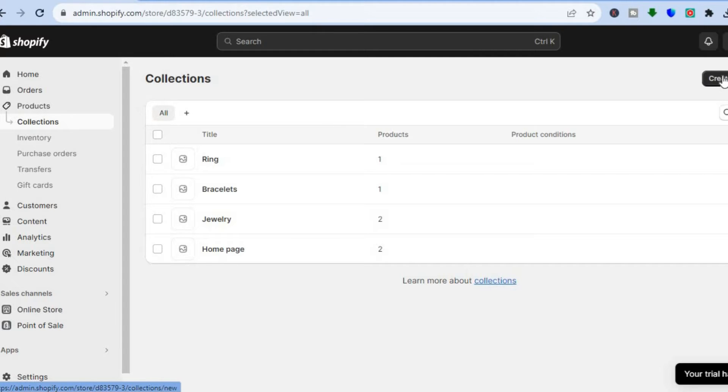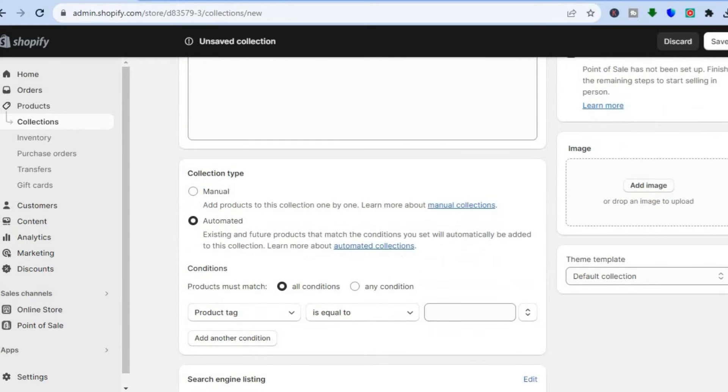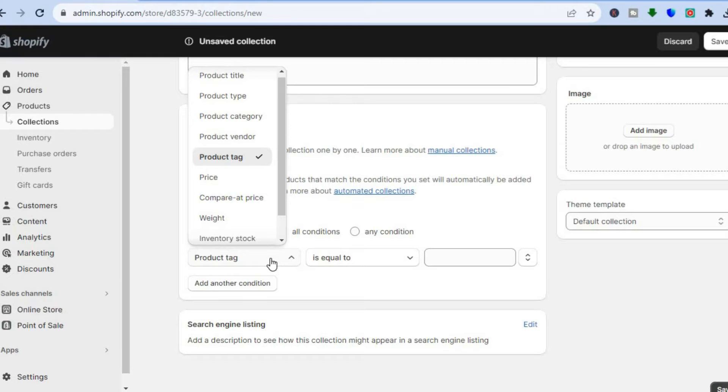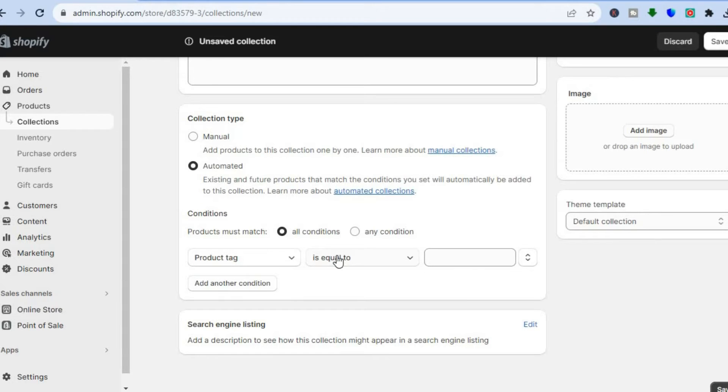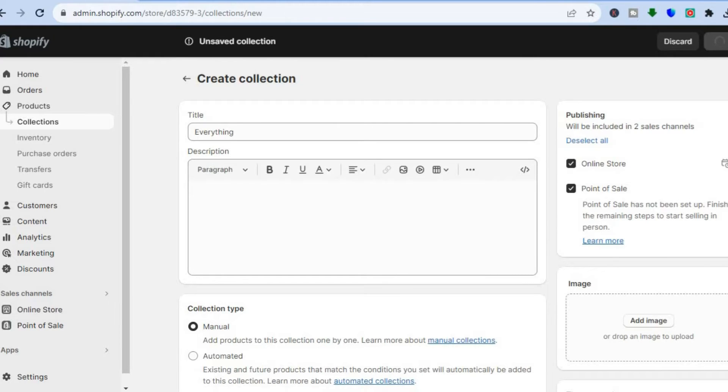All you'll need to do is tap on Create Collection in the top right hand corner, then from there you can add your collection name. So for example I would like to call this collection 'Everything'. Then scroll down and you have two options for how you can select the products you would like to add to a collection. You can either automate it based on product tag, price, or weight, or you can tap on Manual. I normally select Manual, then tap Save in the top right hand corner.